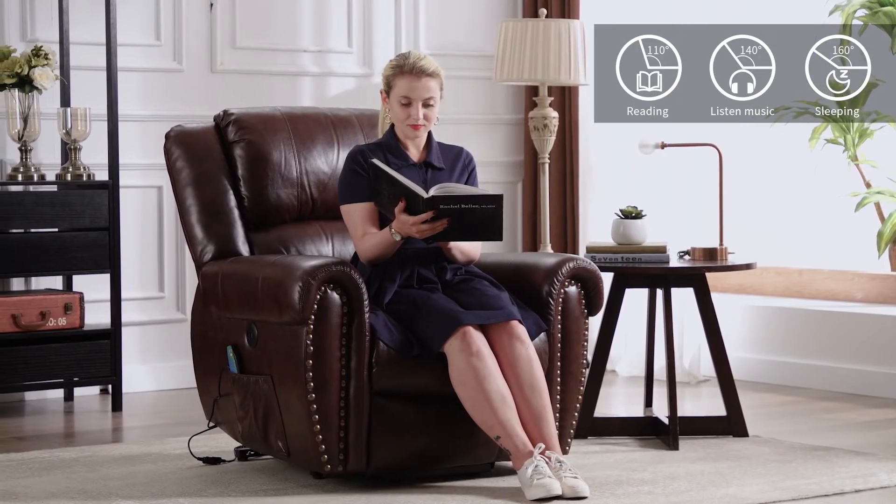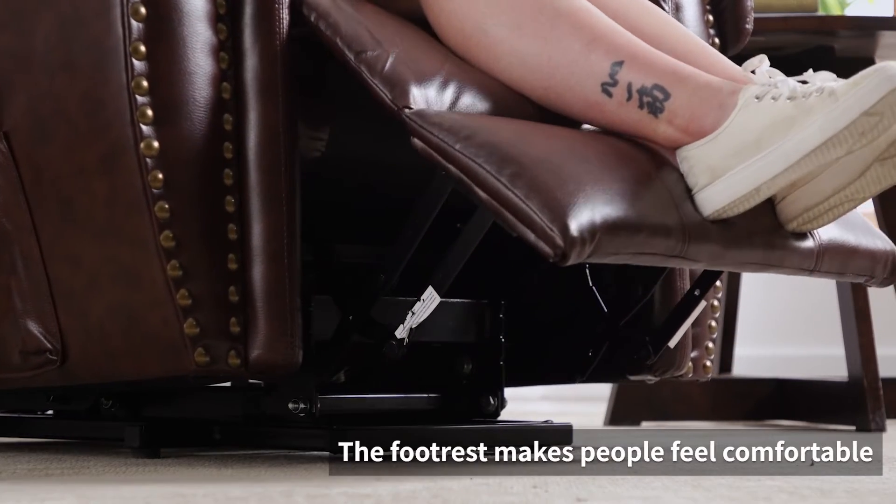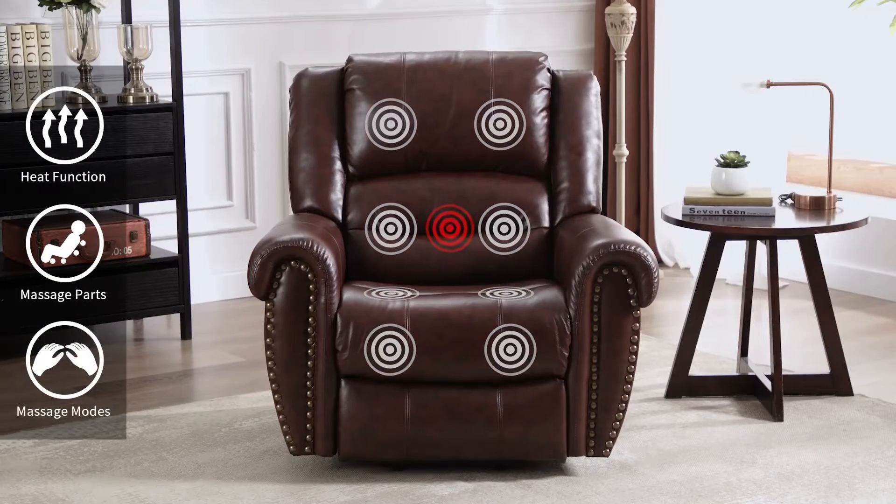Easy to read, listen to the music or even sleep. It has a control button. The footrest makes people feel comfortable. It has a heat function.